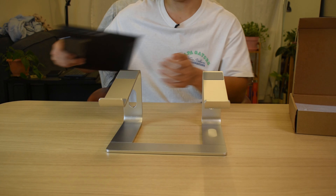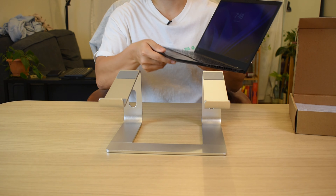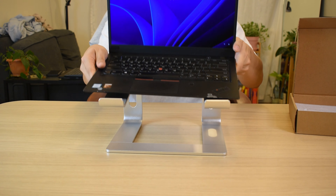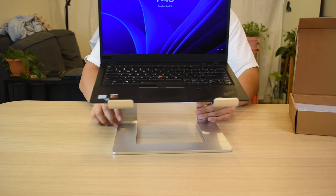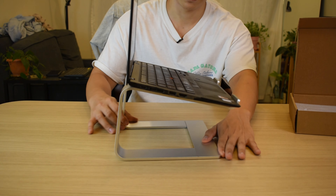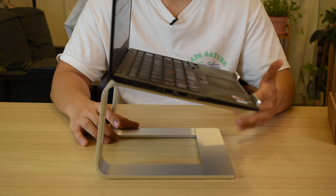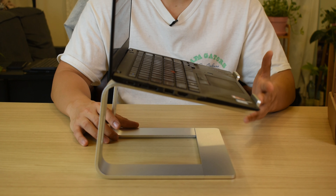I brought my laptop here so we can check the final look. This is how it will look. Again, if you guys are interested, it's available — make sure to check the description.